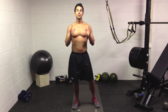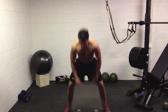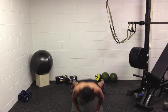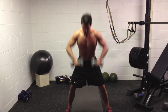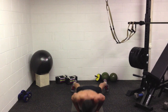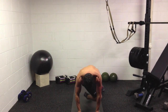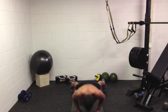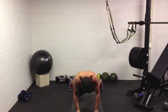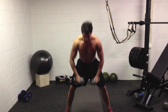Let me put this together quickly and show you what a few reps look like back to back. So you're down here, abdominals tight — crunch, crunch, push up, upright row. Again: crunch, crunch, push up, upright row. And again: crunch, crunch, push up, upright row.